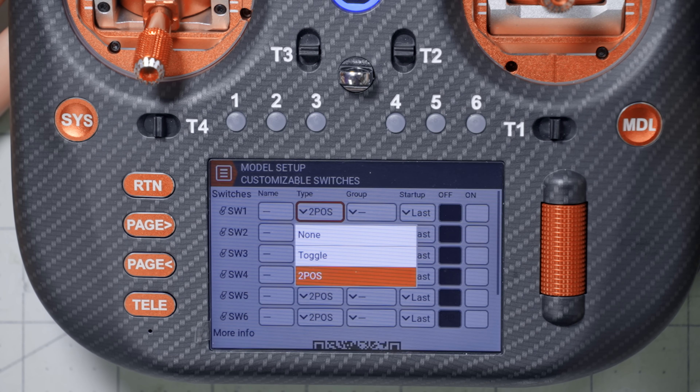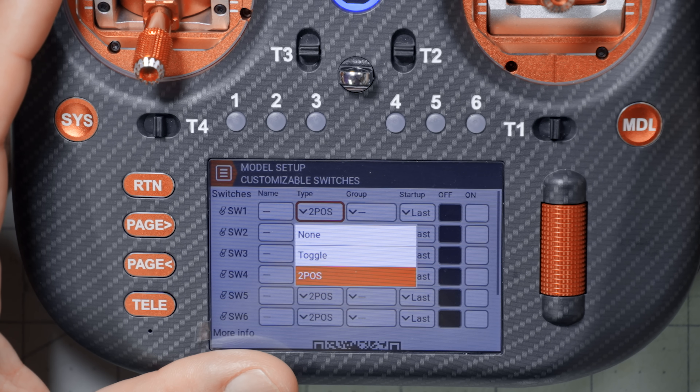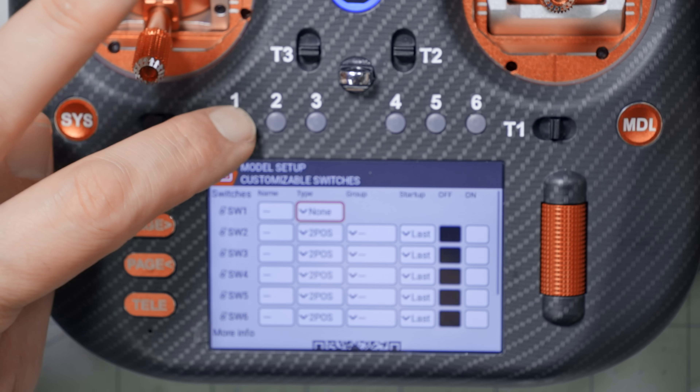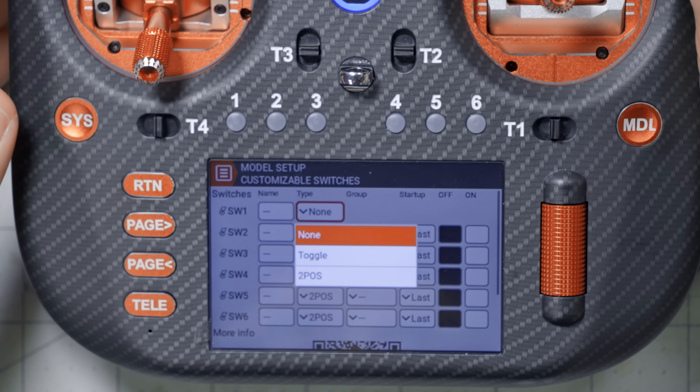Assuming you've got a radio that has that feature, let's look at the Type parameter. The three options for Type are None, Toggle, and Two-Pause. None is easy to explain: if I set a switch to None, it simply doesn't do anything — you can just disable the switch. By default the switches don't do anything anyway because you haven't mapped them to a channel, so you can set it to None and the switch will just be disabled.